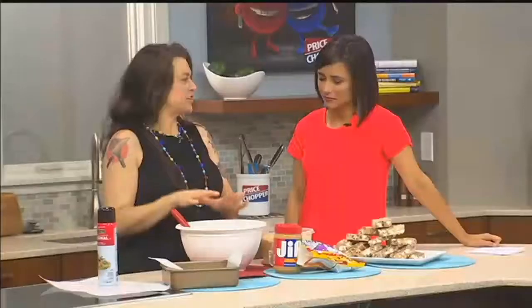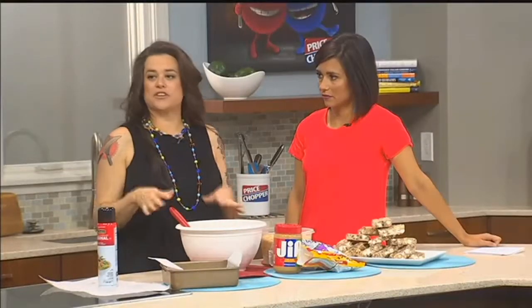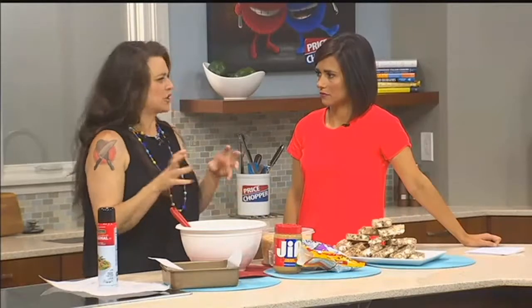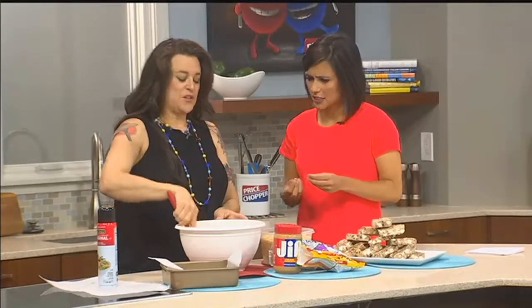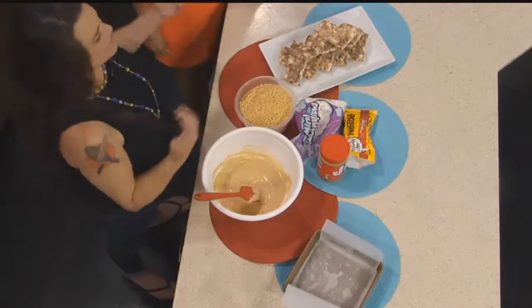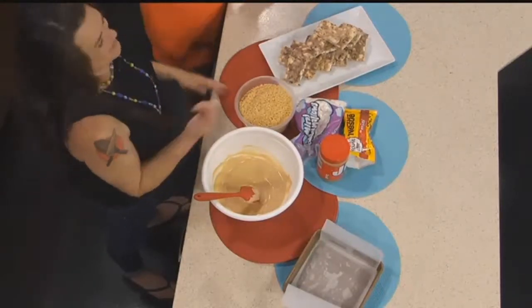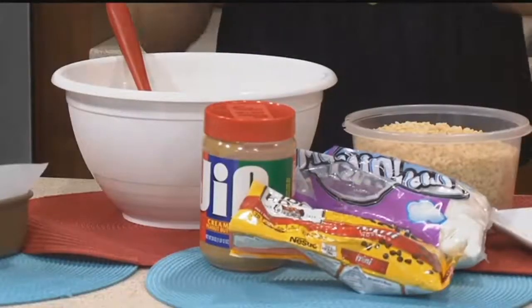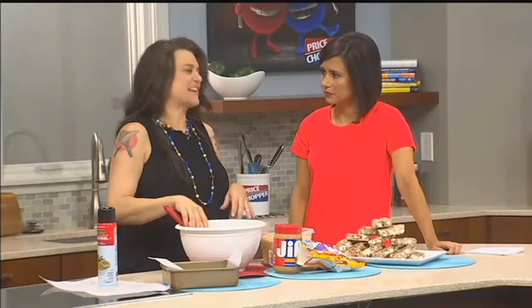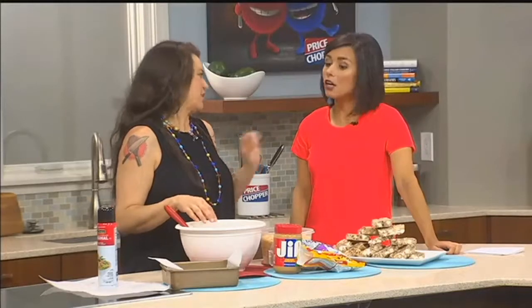So what is in these? These are the simplest things ever. You start with white chocolate or almond bark, whichever you like. I prefer the way that almond bark melts over the white chocolate chips. Are there almonds in it? No — they're little chunks of white chocolate and they come in a little tray. It has a slight almond and vanilla flavor to it.